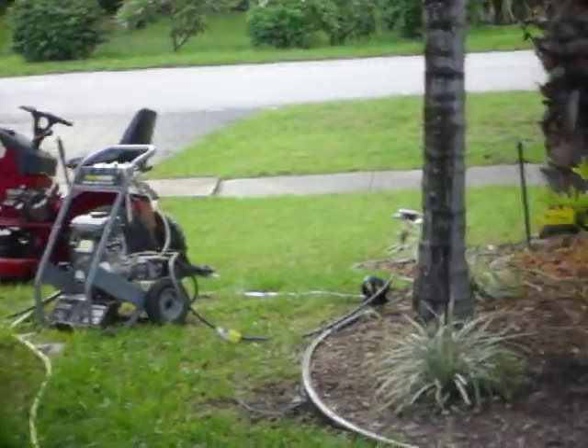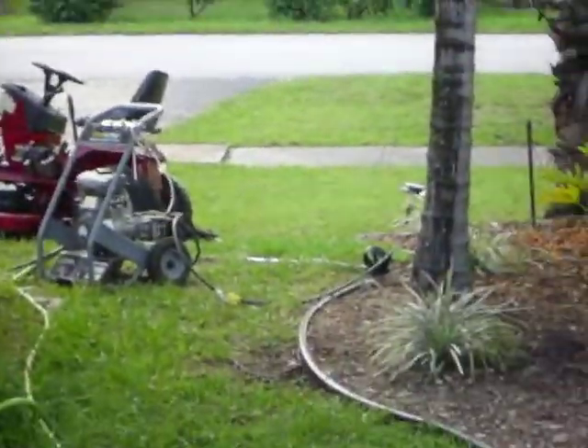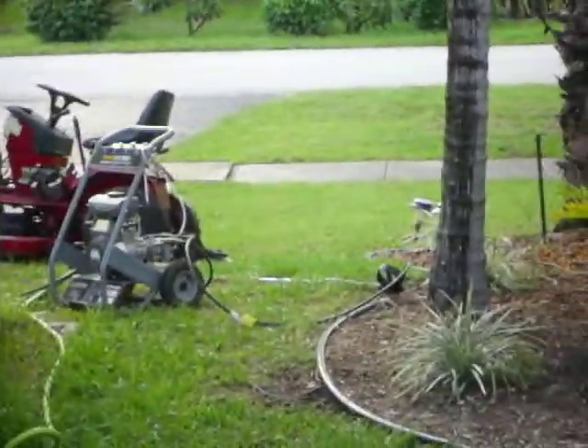I wouldn't recommend getting these. That engine takes about 20 pulls to get it started, even when I clean out the carburetor and everything. I just fixed it for someone and that's how good it runs — it still acts up a little and it doesn't run great.